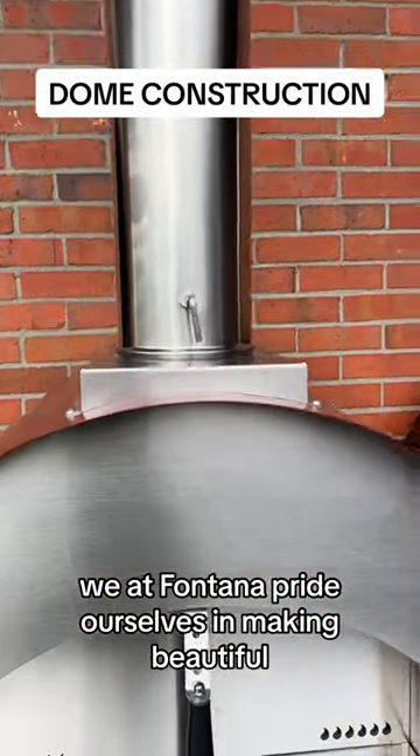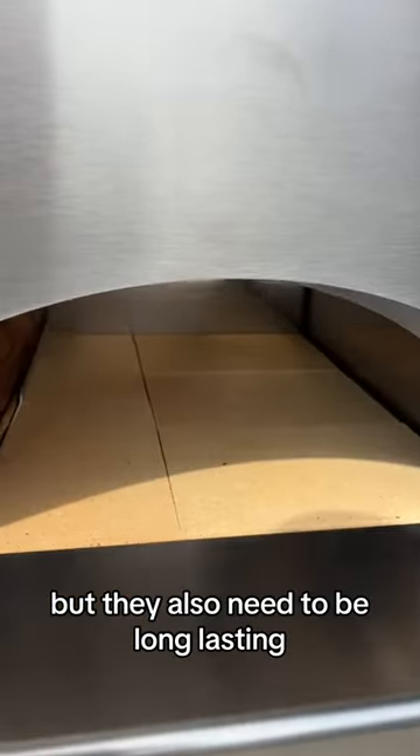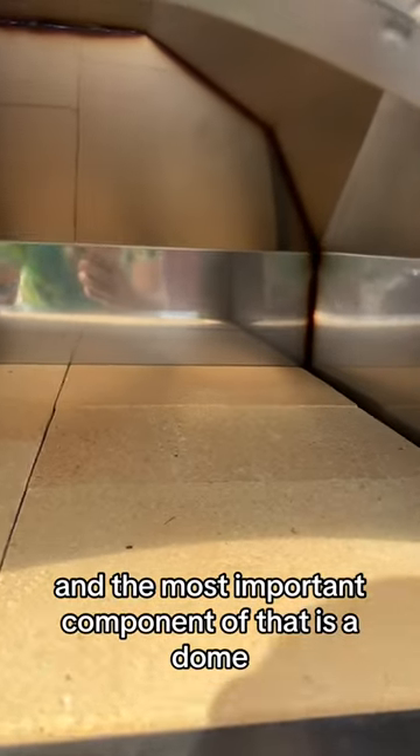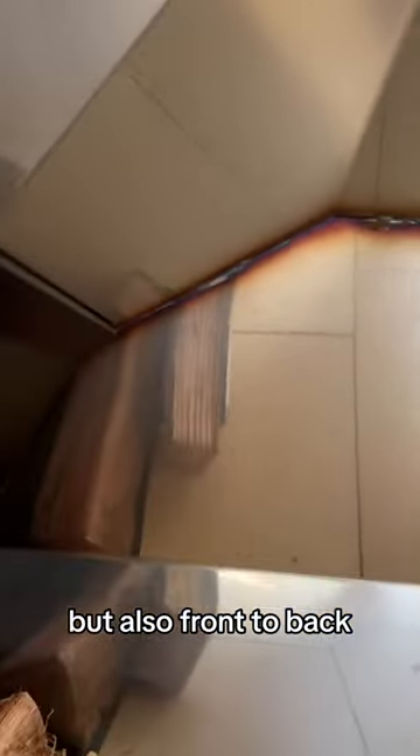We at Fontana pride ourselves in making beautiful, efficient products, but they also need to be long-lasting. And the most important component of that is a dome. So when you look into a Fontana, you can see that it's domed not only from side to side, but also front to back.